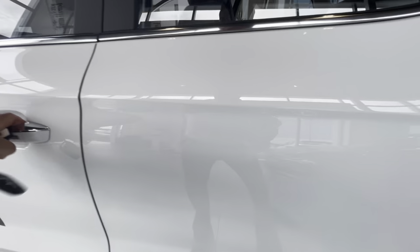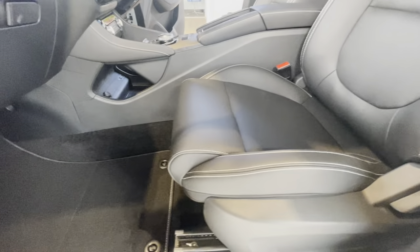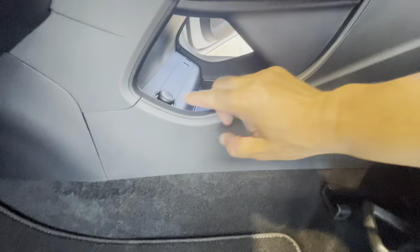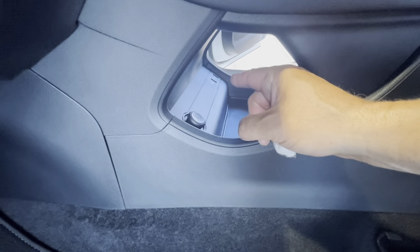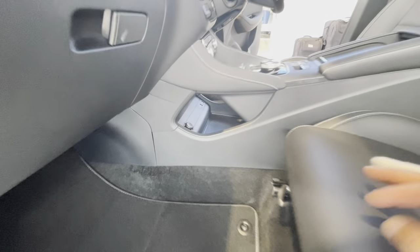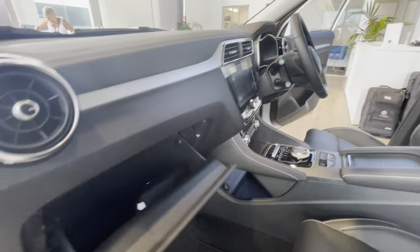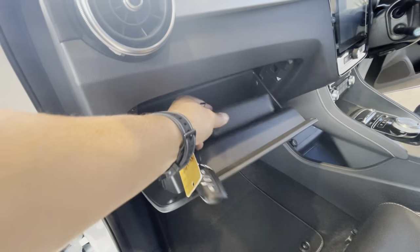On the left-hand side, the passenger doesn't get an electric seat — there's a manual lever underneath. While we're here you'll also see a 12-volt plug-in charger and USB ports down there, which you'll need for Apple CarPlay and Android Auto.